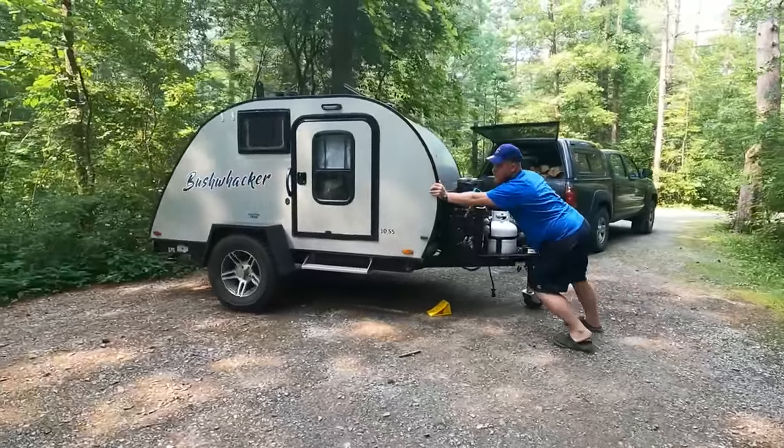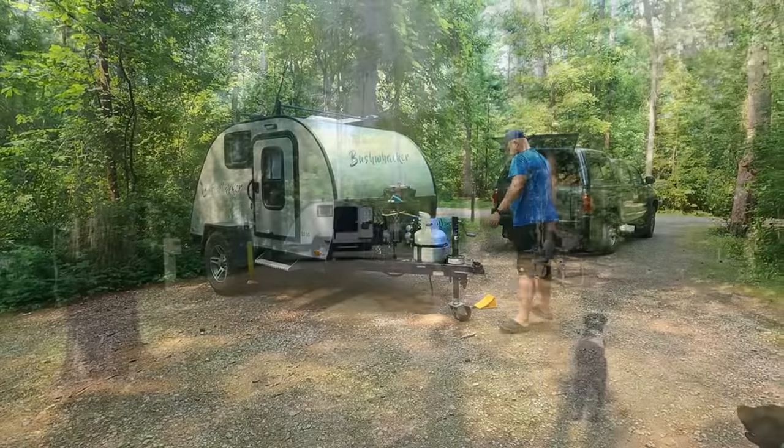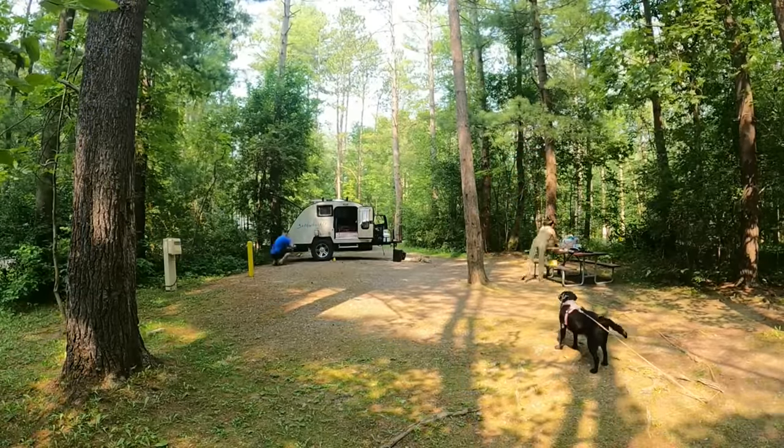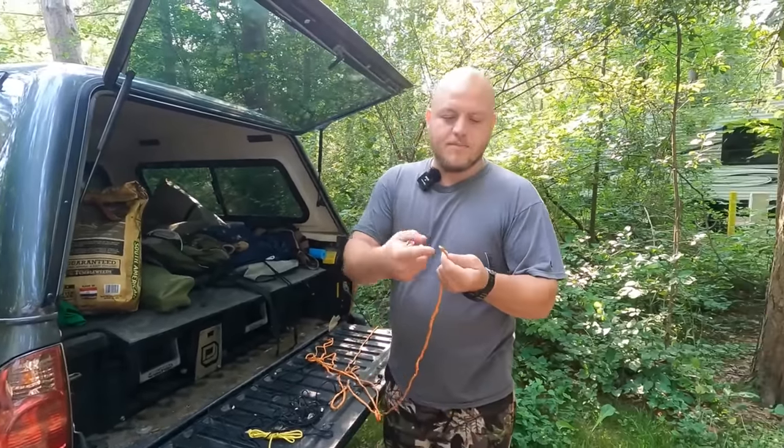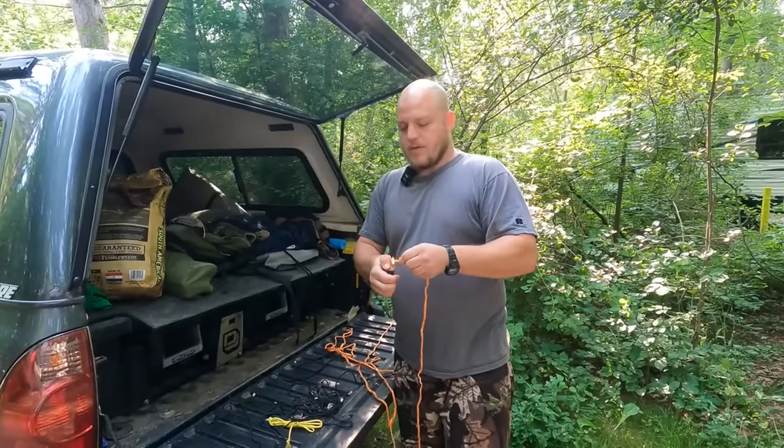Brian lives full-time at a Zen Buddhist monastery — this is a guy who basically took a vow of poverty and somehow ended up with a teardrop trailer. Check out his channel; he covers outdoor life, teardrops, and is an expert on off-grid solar. We have a ton of trailer videos in our playlist. If you've been following us, thank you so much for all the support and feedback — you've made this channel what it is. Stay safe on the road and get out there and enjoy this big beautiful world.